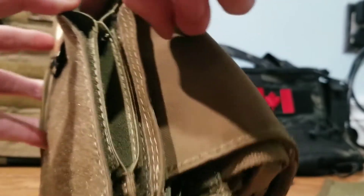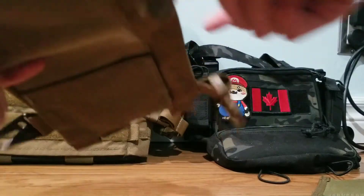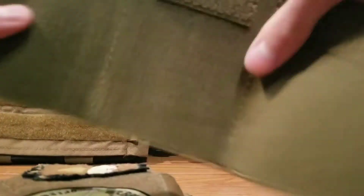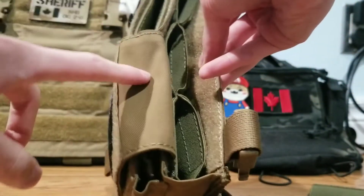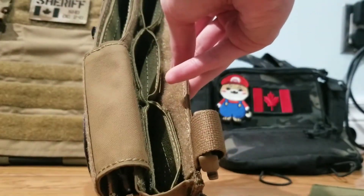I've got some 7.62 inserts in here for one extra mag up front and just one little GP pouch, with the flap over it at the front. At the back I have three 5.56 inserts for my M4 mags. Since it also comes with two 5.56 inserts, you can also make the choice of running six mags — so without the flap and without the 7.62 in the front, you can run six mags in this chassis.